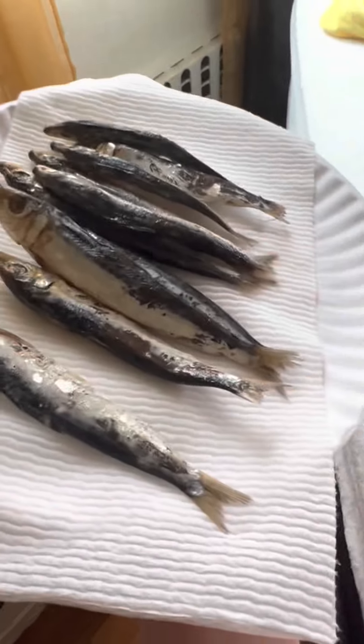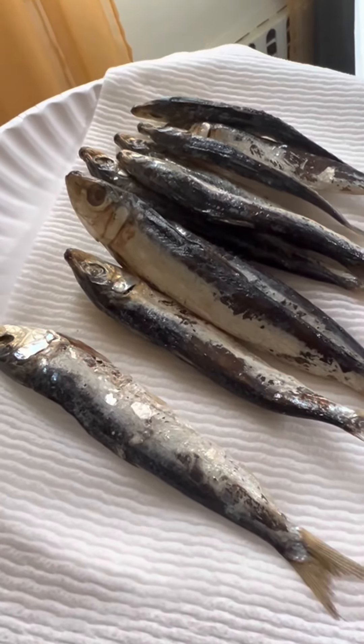Do you see what it is? It's a dry salted fish. Can I fry salted fish today?